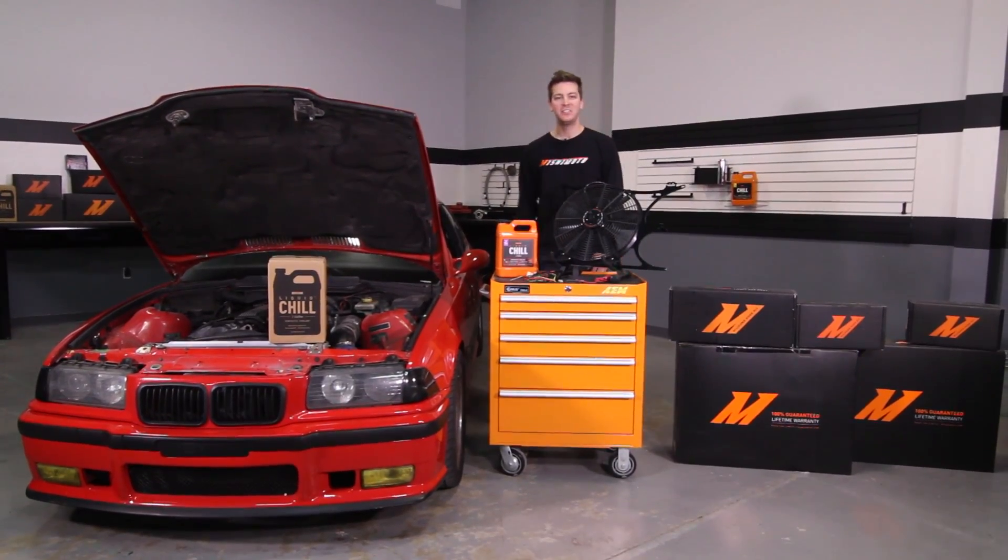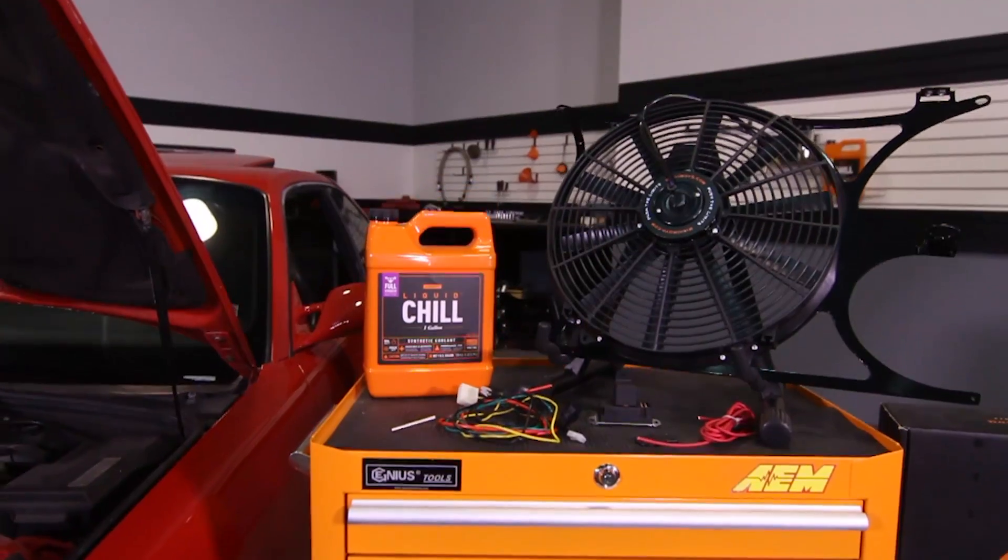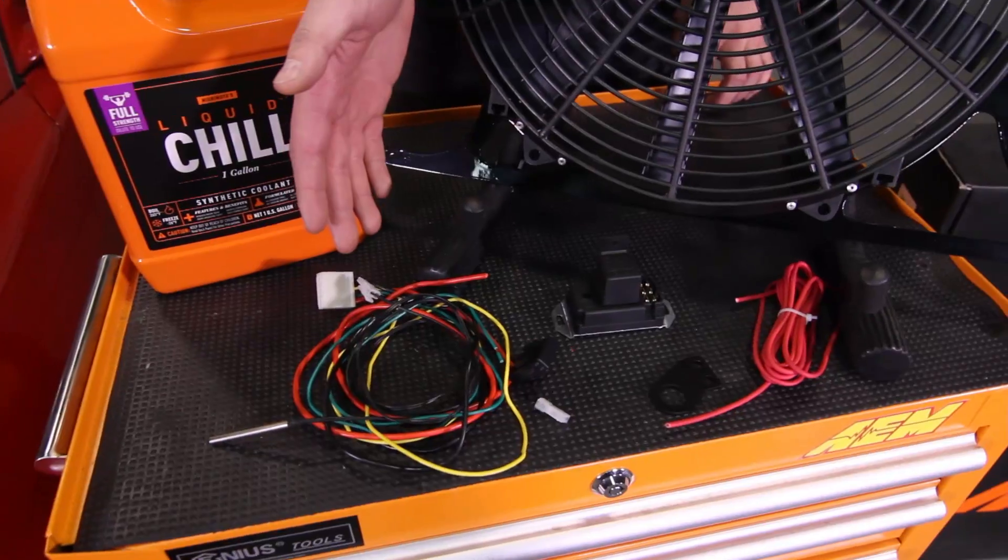Hey guys, I'm John. Today we're here at the Mishimoto Garage to install the Mishimoto Direct Fit Fan Shroud with the optional fan controller for the BMW E36.